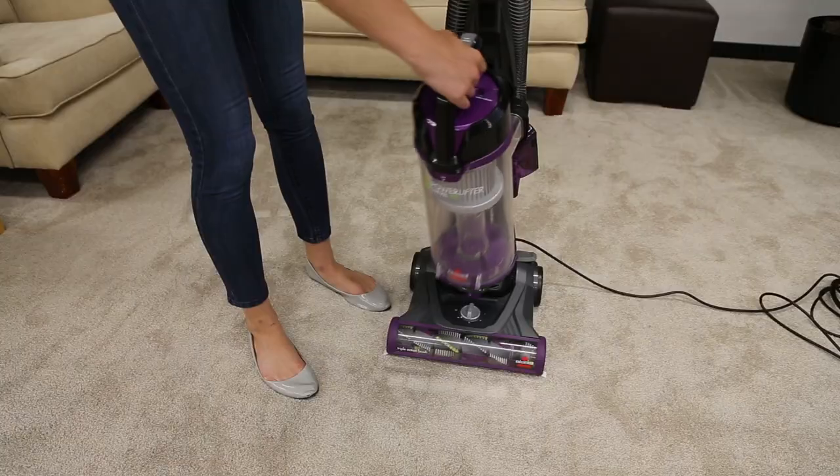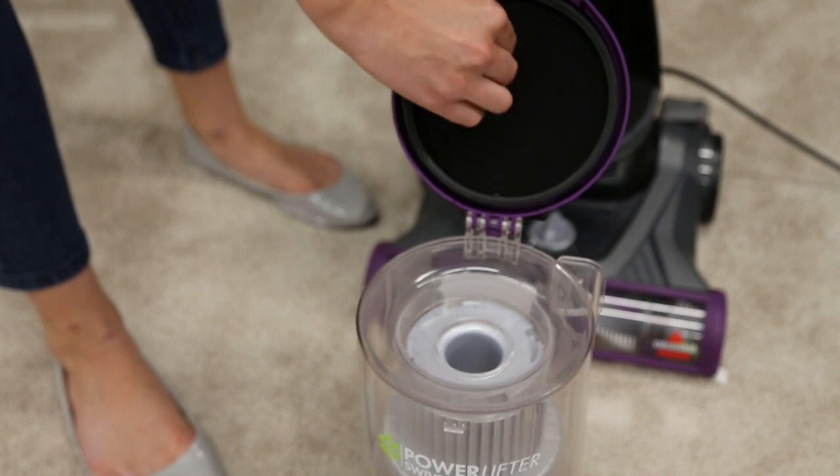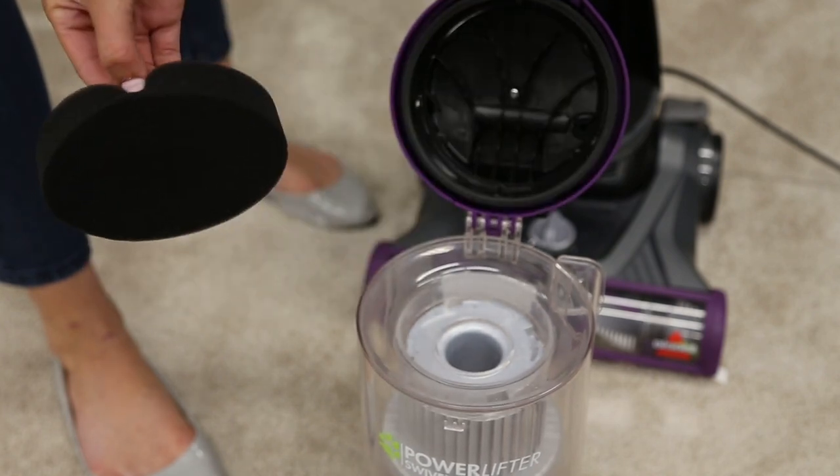Close the bottom of the tank. To find the filter, pull up on the filter tab found on the front of the dirt tank. Lift up and remove foam filters from inside the lid.